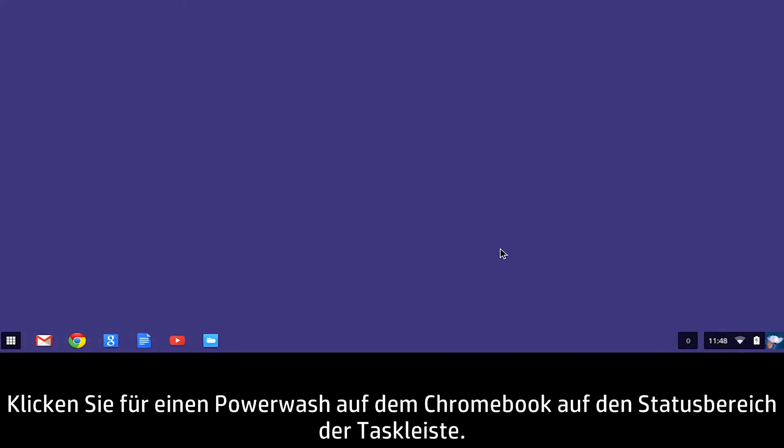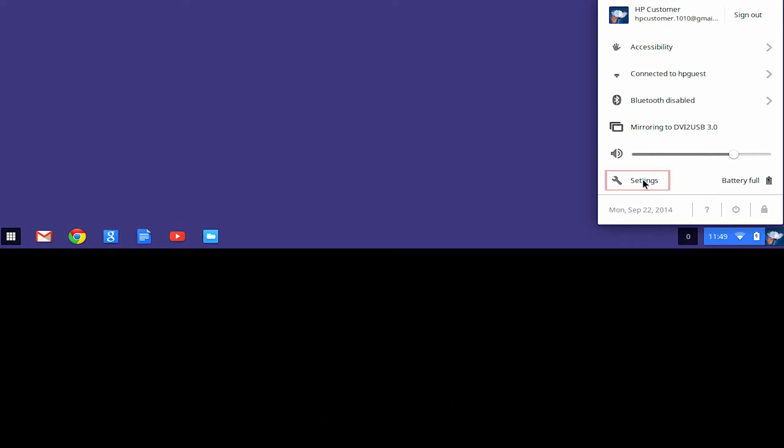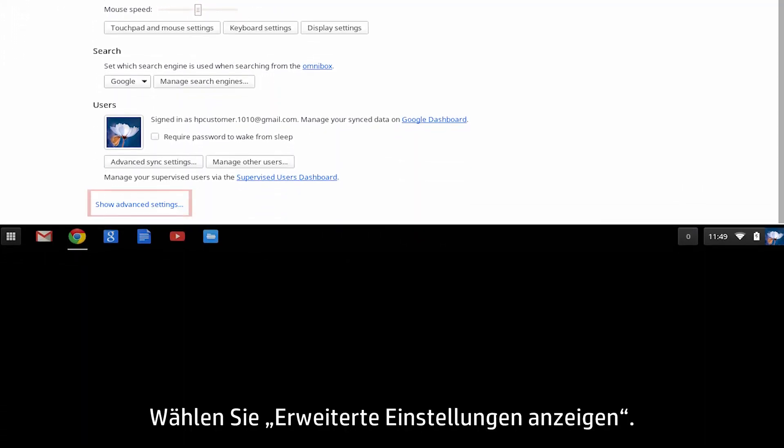To Power Wash the Chromebook, click the status area of the taskbar and then click Settings. Next, select Show Advanced Settings.